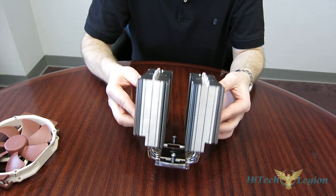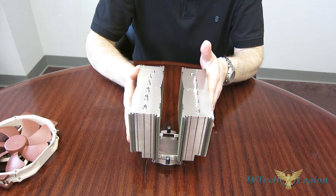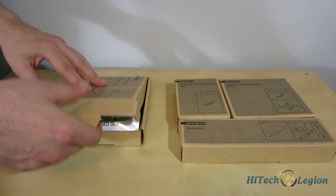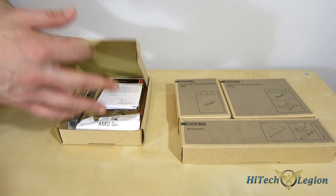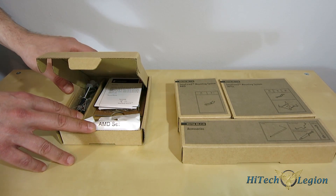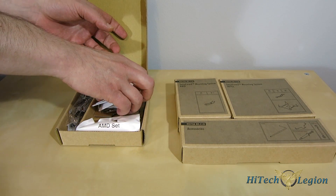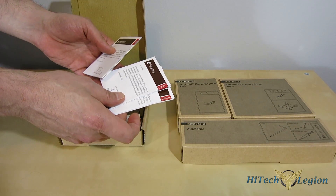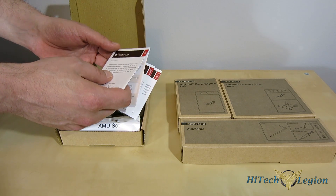Really phenomenal job by Noctua here. Noctua uses the SecuFirm 2 mounting kit for both the D15S and the D14S. The D15S comes in one box; the D14S comes in three separate boxes, merely to accommodate the shape of the shipping boxes, but they are exactly the same components. You get everything you need for AMD or Intel mounting — it fits Intel 1150 series or 2011 including V3. For AMD, you've got AM2, AM3, as well as FM1, FM2, Plus or No Plus.